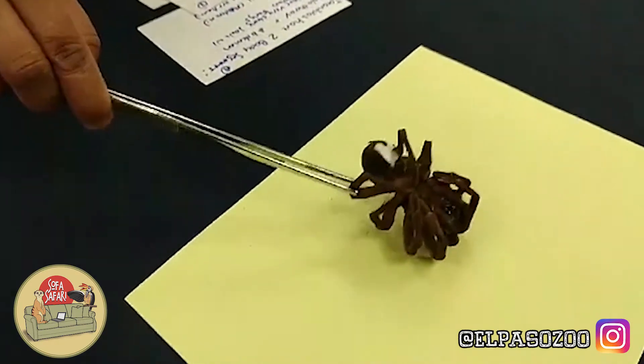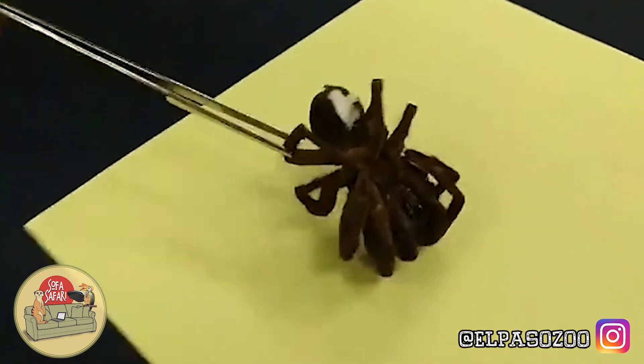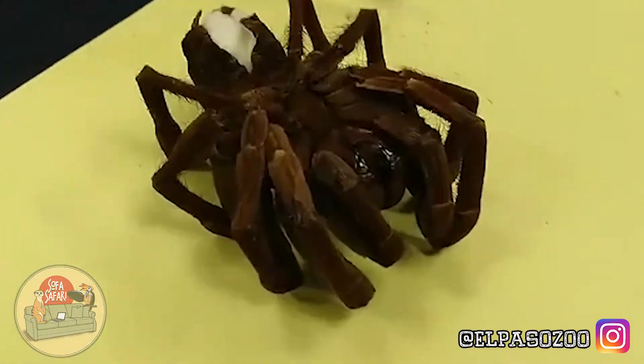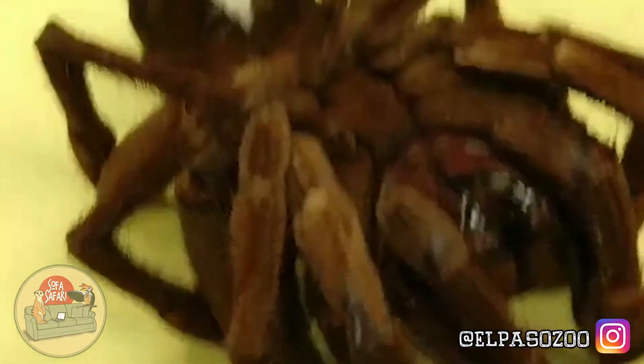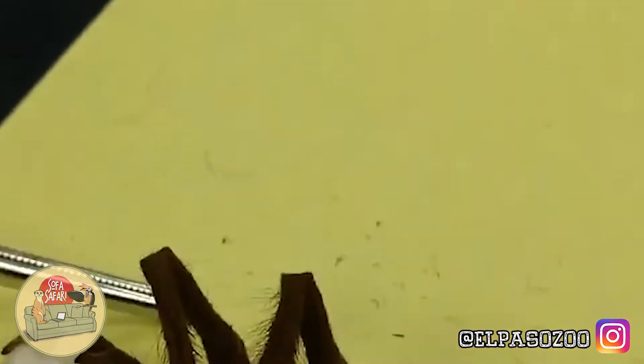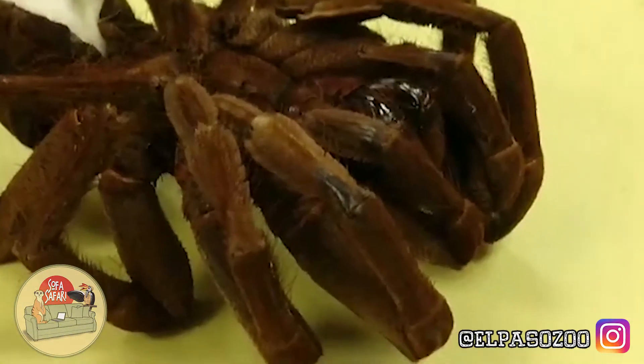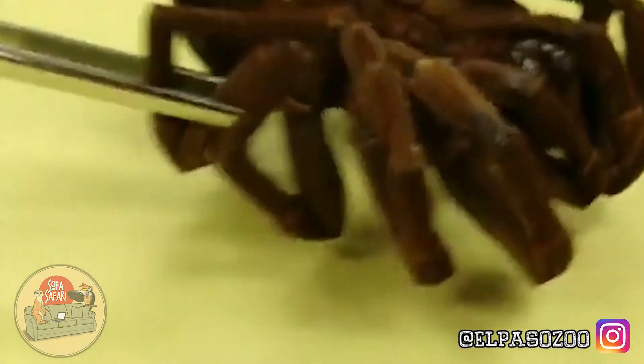So if you start getting any complications, if you get bitten by anything, always contact your healthcare professionals. With the tarantula, you can see those fangs there. You can see some of the hairs coming off — those are what are called urticating hairs. Urticating hairs are something that you are going to find on New World tarantulas.